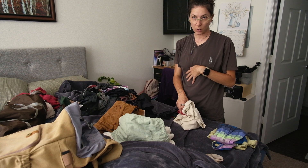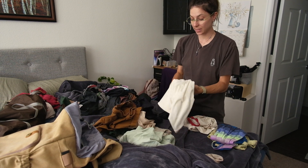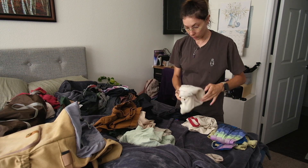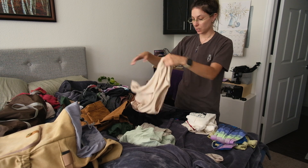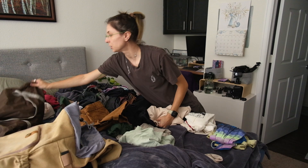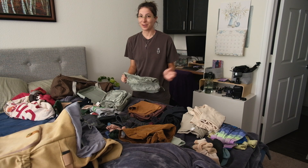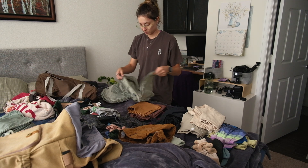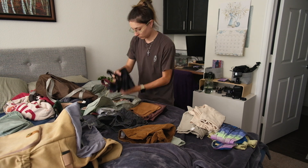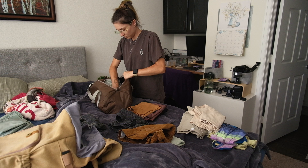I am packing for the camping trip. Yes, this looks like a lot of clothes for two nights, but I am an overpacker — that's just how I am. You never know what's going to happen and I need to be prepared. I'm also using packing cubes. I know camping is roughing it, but I need my socks to be in their own place so I don't have to hunt for them.